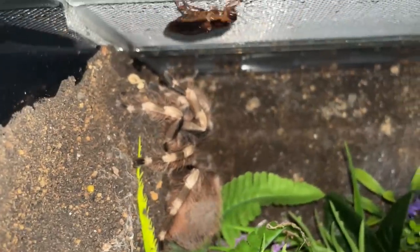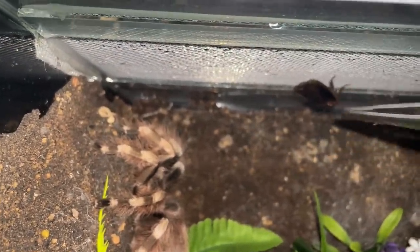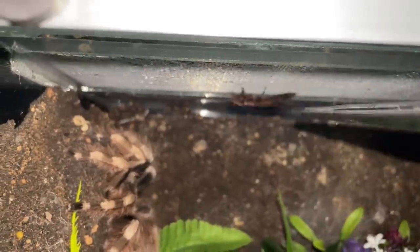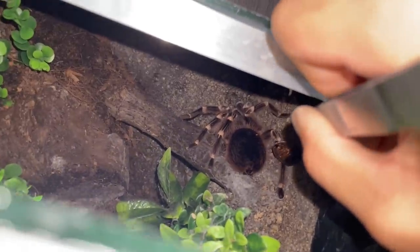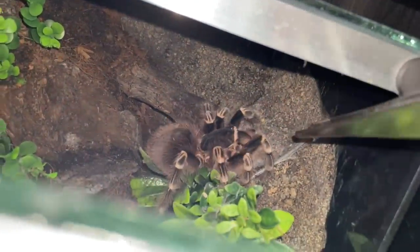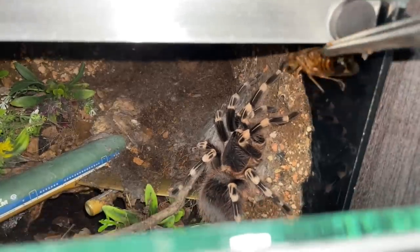Why do they want you to microchip them? Basically, it's so that when the snake dies, you cannot replace the snake. The chip is already inside the snake, so when the snake dies and you get another snake, you will have to redo another license for that new snake.